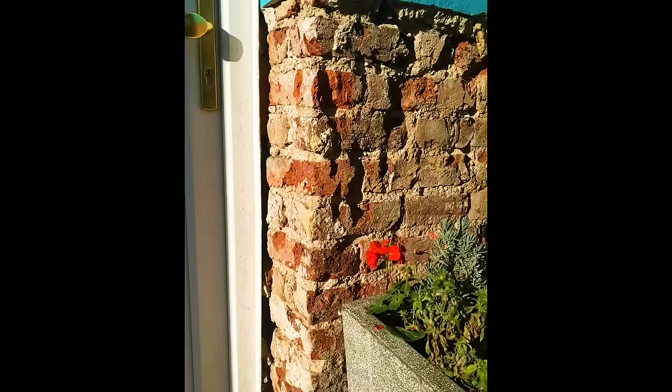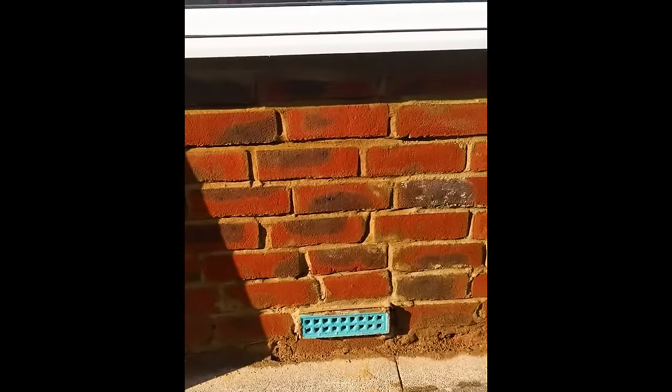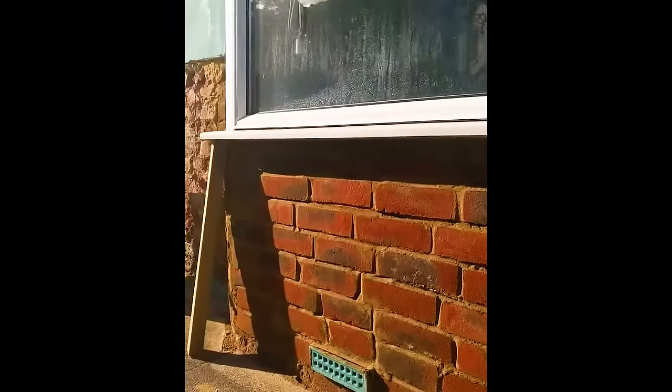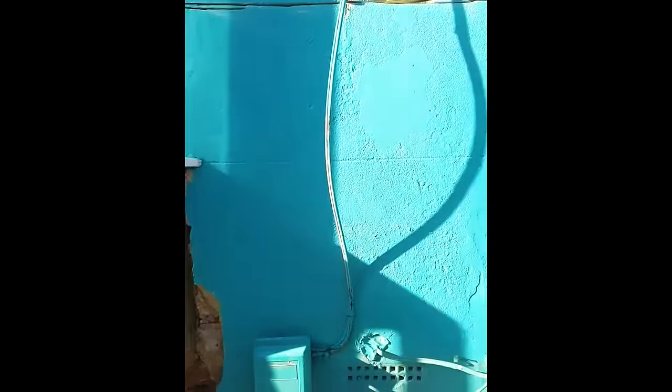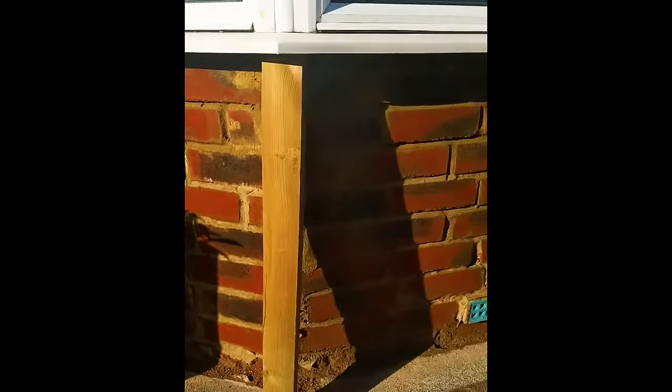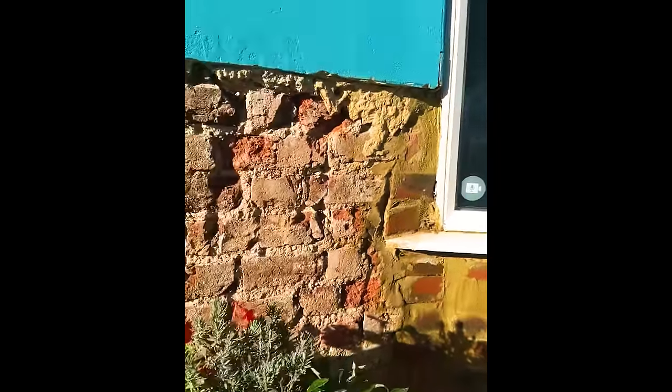If you put the damp proof course up to the second brick height, what do you do with that bit below it? I would rebuild the lower parts with Class B engineering bricks — non-porous — to start the whole bay window again. Replace those lower courses, dig down a bit. I'd be inclined to take up a couple of the council pathway slabs and put a couple of layers of slate, like you would with a French drain, to help stop moisture from the ground penetrating the wall. It needs a barrier, with the damp course at 150mm, and then the render must have a break above and below the damp course.